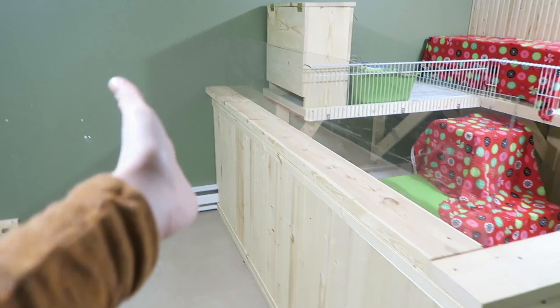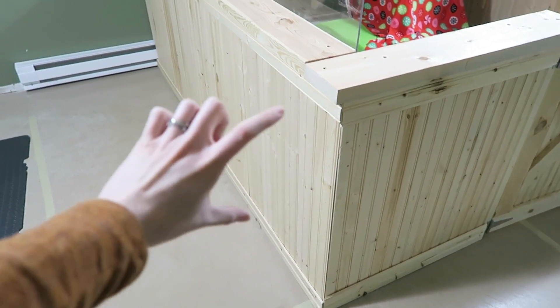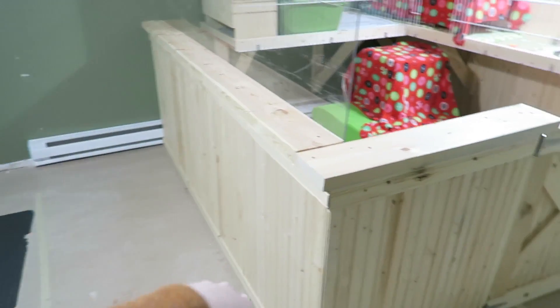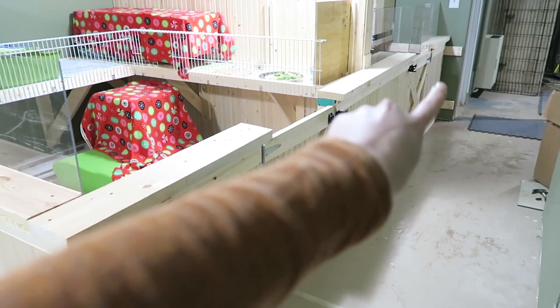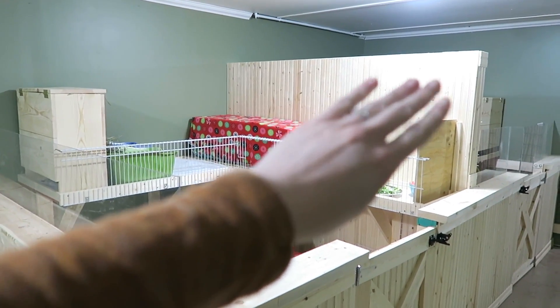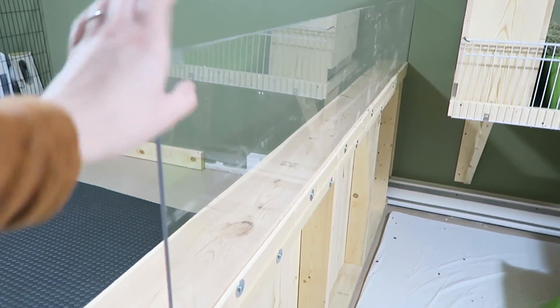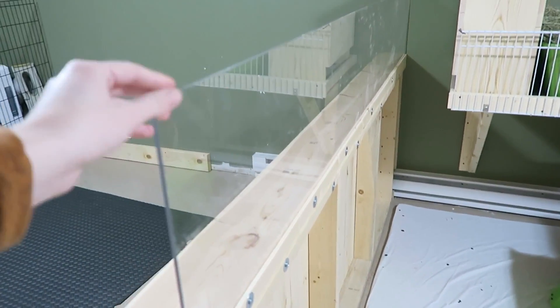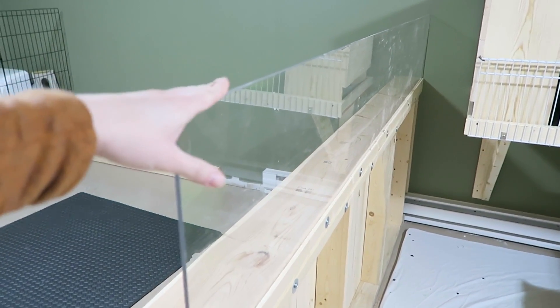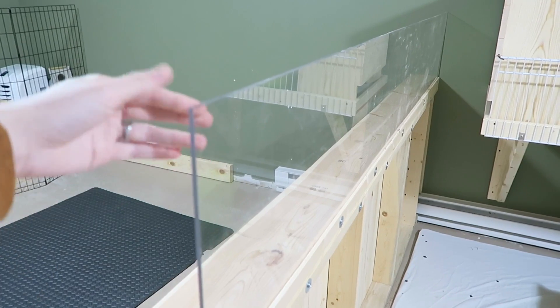I'm going to start off by showing you kind of what the outside of the pen looks like. We just have this wooden wall that goes all the way around the sides — it goes this way all the way over there — and then we also have a wooden wall that's really tall in the center. On top of the wooden walls we also have this plexiglass that we've attached, just to add a little bit of extra height to the pens and it also gives it a nice finished look.